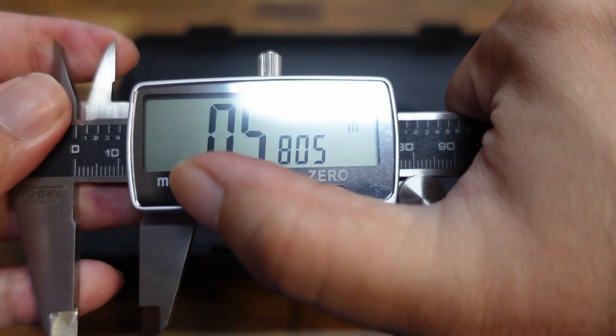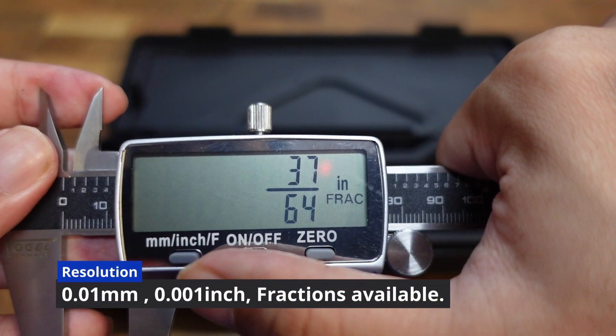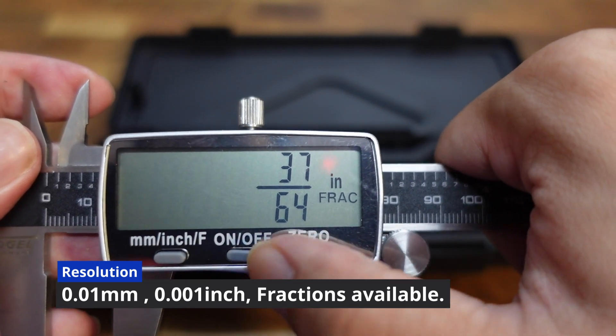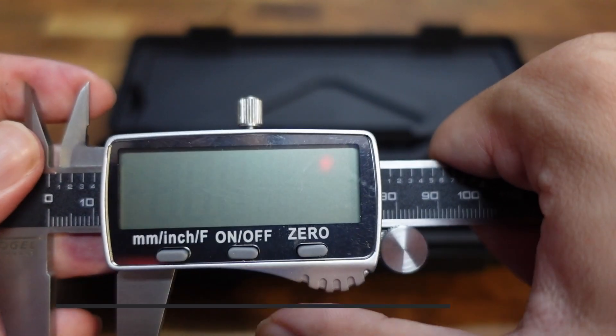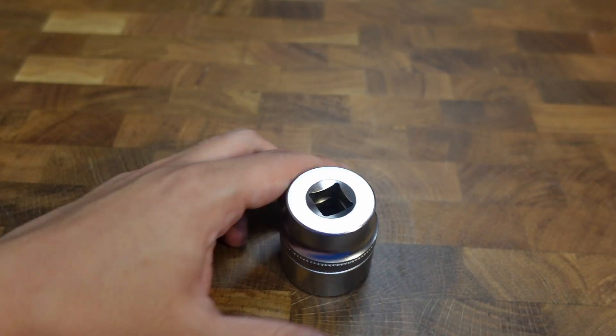Switch quickly between metric, imperial and even fractional measurements. Using the digital caliper is easy.